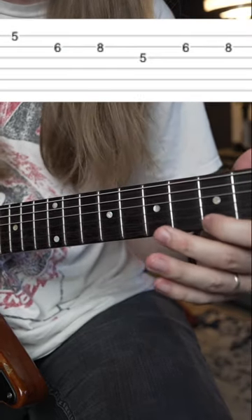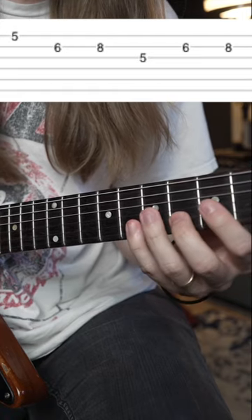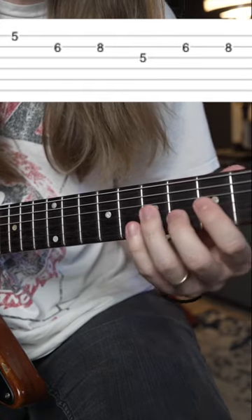Next, you're going to go 5th fret on the high E string, 6-8 on the B, 5 on the G, and 6-8 on the B again.